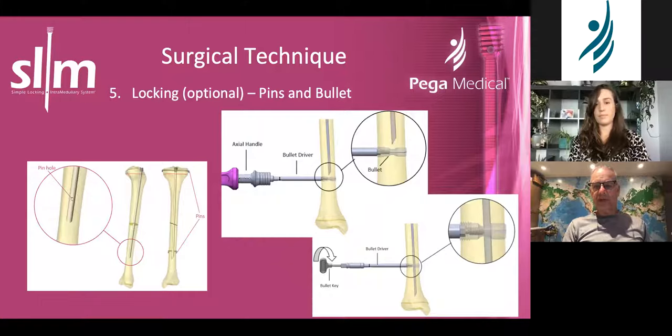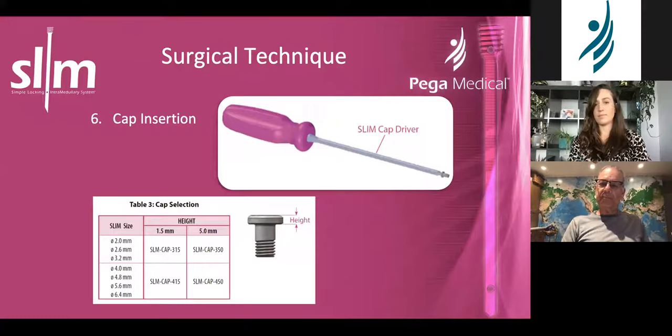It's a great device for fractures. It gives you the opportunity to lock at either end and there's nothing sticking out — that's the best part — nothing sticking out that's going to irritate the patient's skin or muscles. There is an end cap. I have never used it and I've put in more than 500 SLIMs, so that probably tells you how valuable the end cap is. It must be there to prevent bone from growing in there.